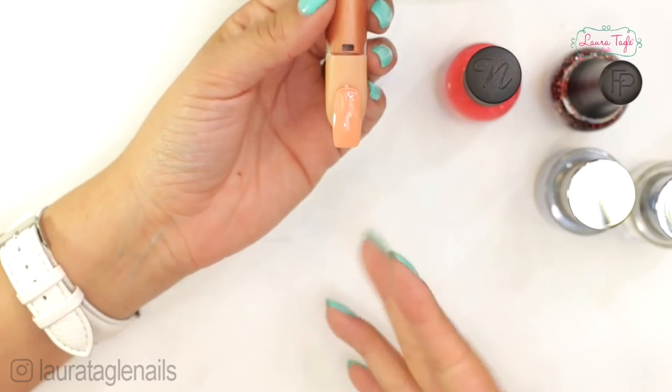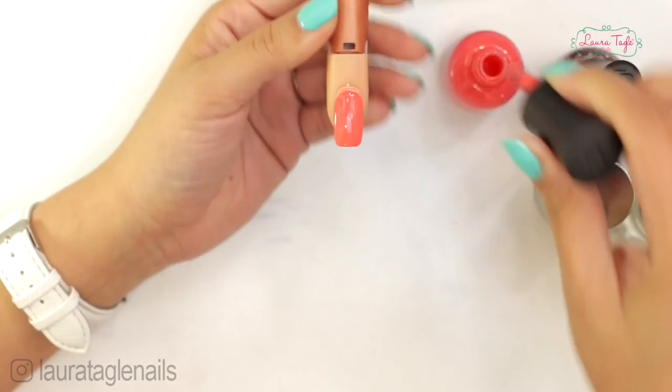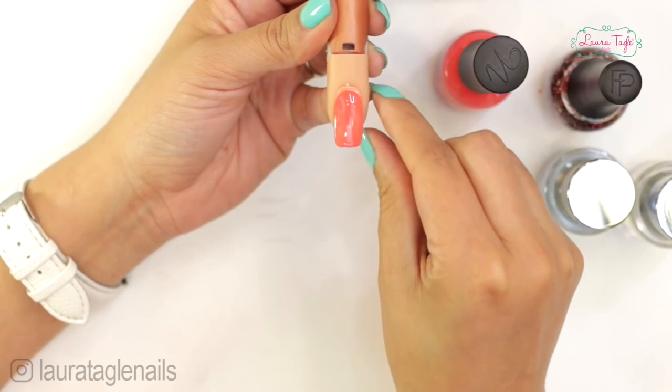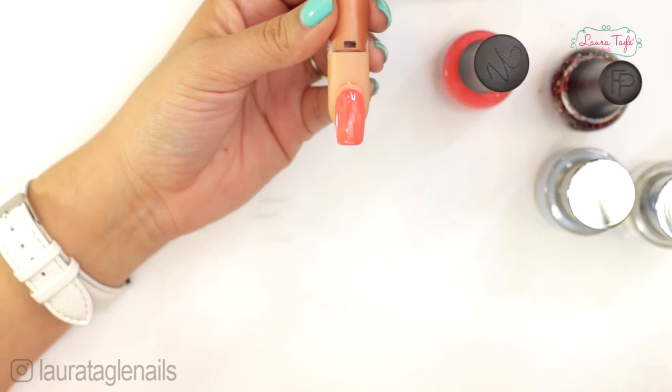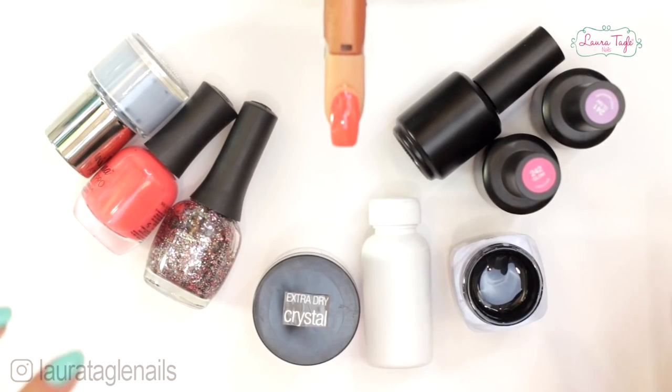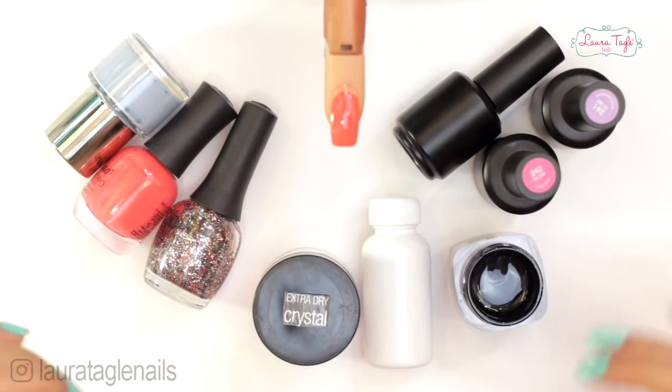Those are the four systems we use to work with nail extensions or to decorate natural nails. Let me know in the comments which technique you like best, which was your favorite, which was your least favorite, and why. If you have questions, write them in the comment section and I'll answer right away. If you're new to my channel, Laura Tacle Nails in English, this is an invitation to subscribe and click the bell for notifications. Love you all — see you next week!